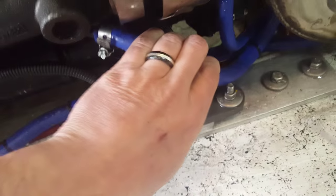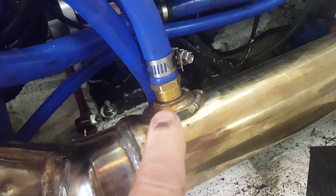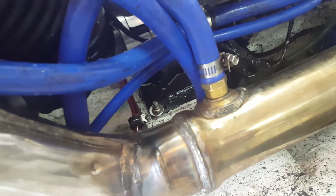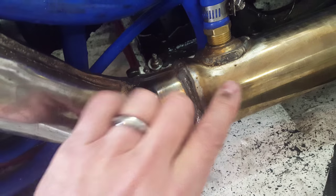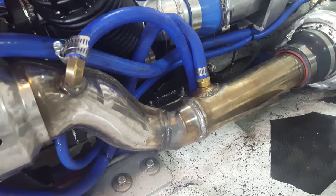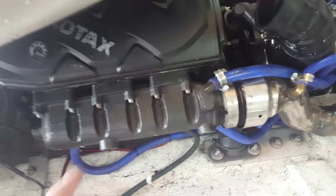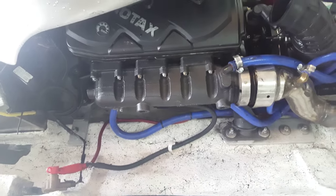Coming out the bottom of the exhaust manifold, it feeds into an extra bung that I've done around the outside. Now we already have cold water feeding here through the holes that circulate through this water-jacketed exhaust. Sitting on the trailer though, when I rev this, everything is boiling hot. If I throw water on top of here, it's still 150 degrees 20 minutes later.